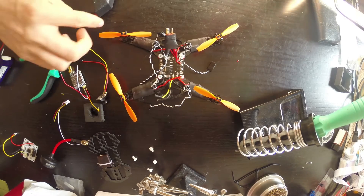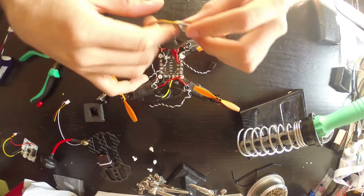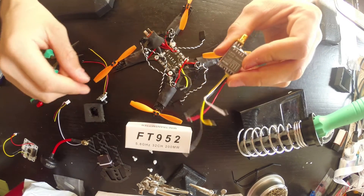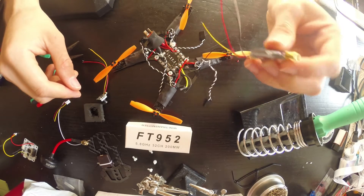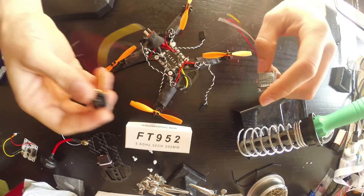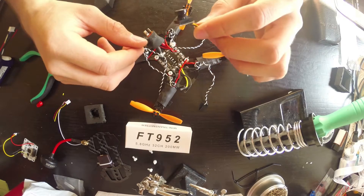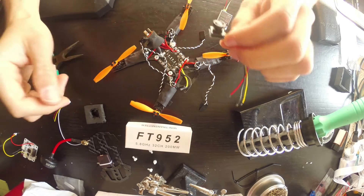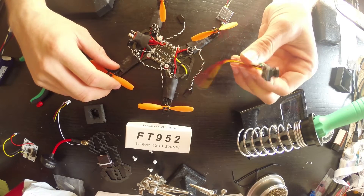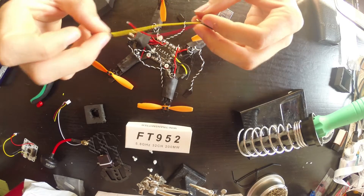Hey guys, this is the part where I put my FPV gear in. This is a 952 milliwatts / 200 milliwatts FPV transmitter, and this is a mini camera. I don't know which brand it is, I just picked it up because it's small. It's pretty straightforward — you just have to connect positive, negative, and video. Video is normally a white or yellow line.